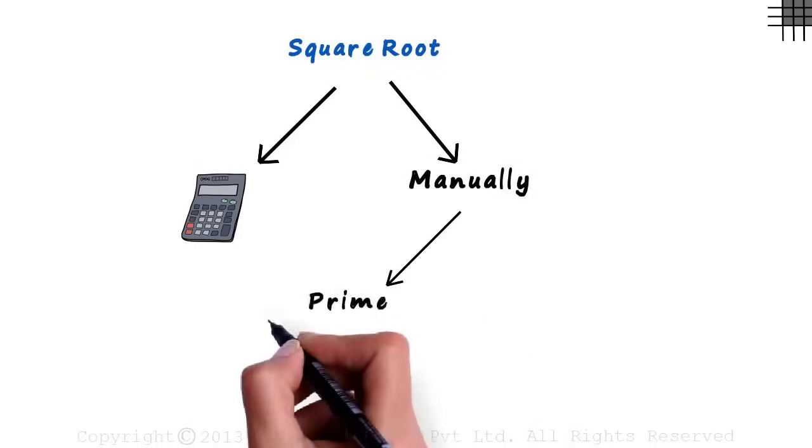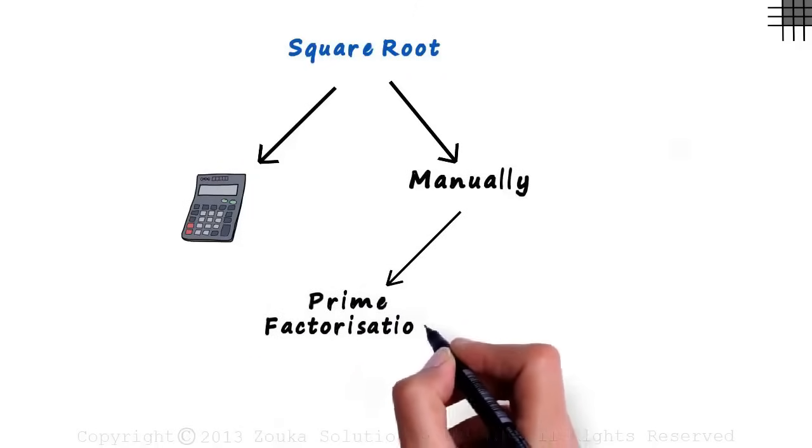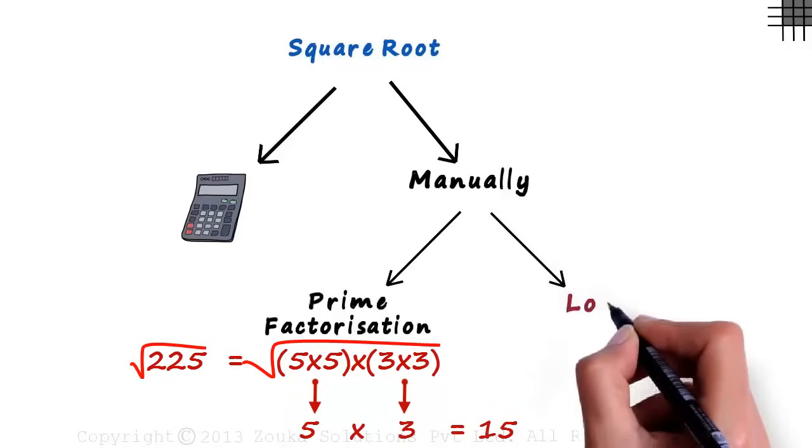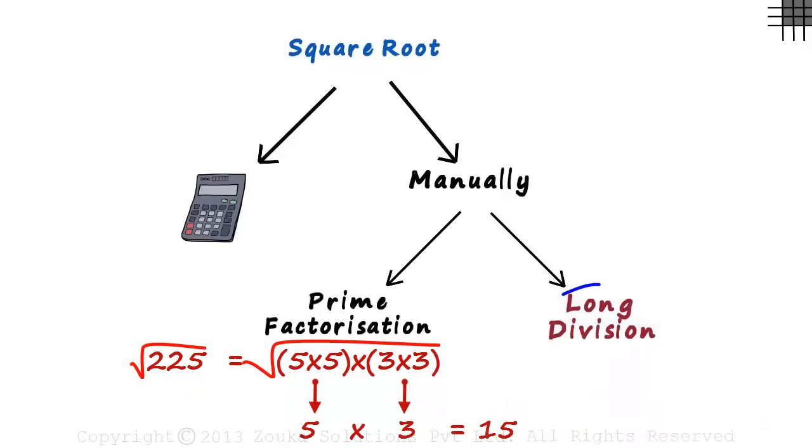One way is by using the prime factorization method, which we have already seen — we split the number into its prime factors and then choose one number from each pair. The other method, which we will look at in this video, is called the long division method. The name sounds fancy, but don't worry — if you follow the steps given in this video, you will never go wrong.